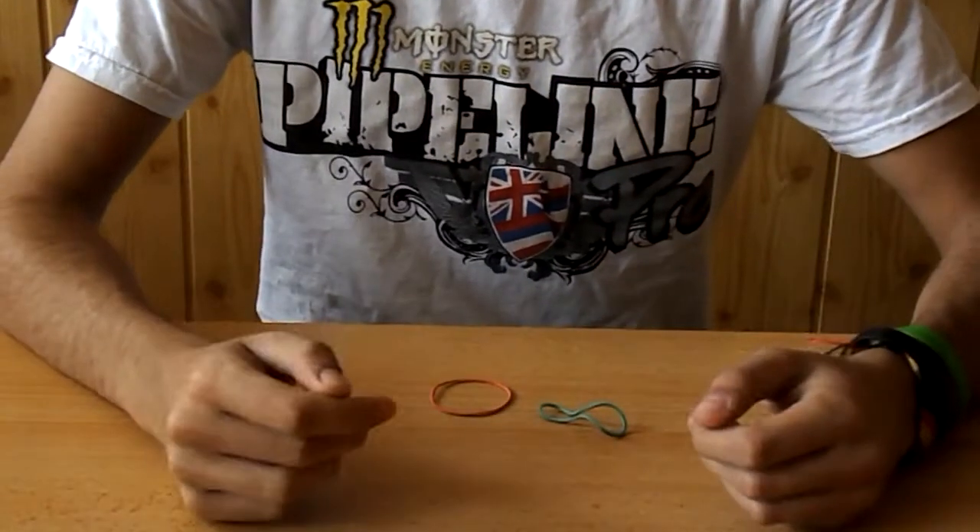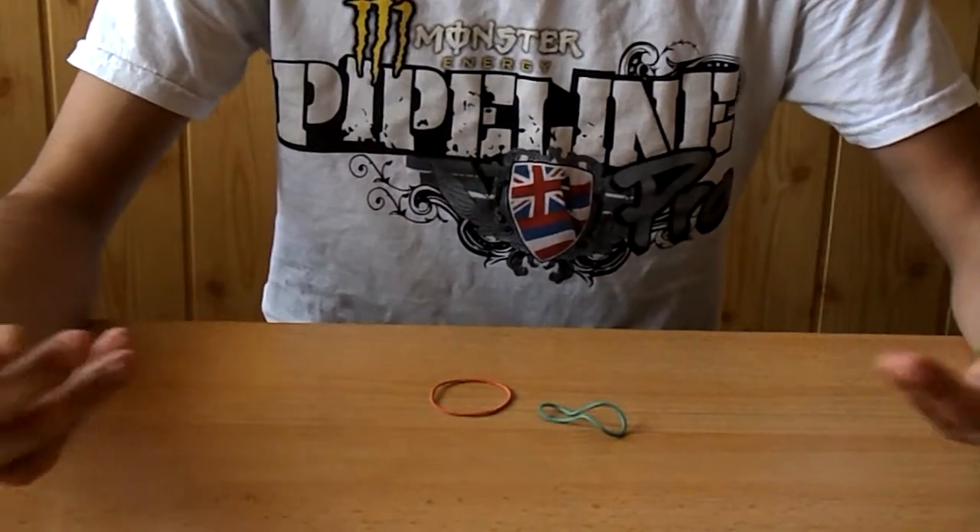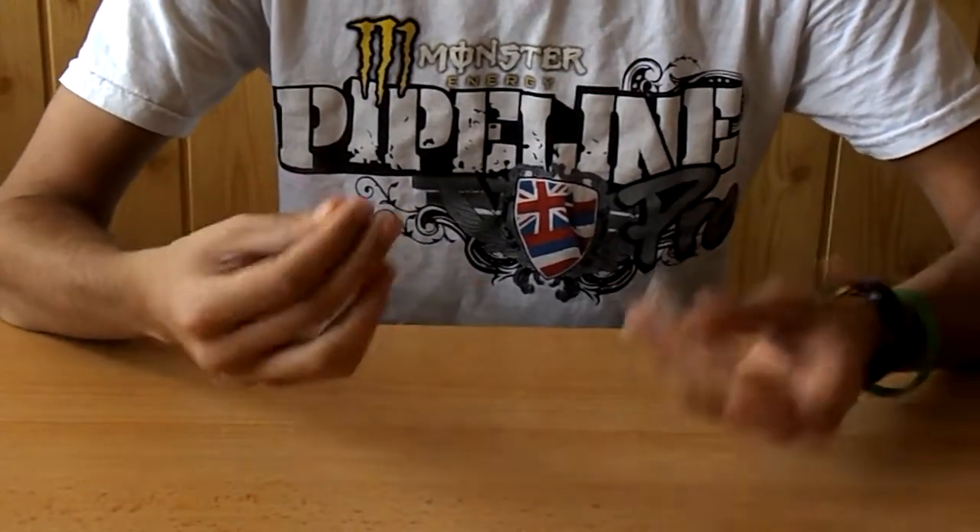How's it going guys? The Magic Mark here, and I'm back again with another Magic Quickie. And today's Magic Quickie is basically a simple rubber band trick.